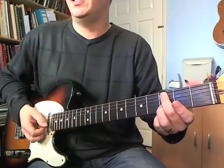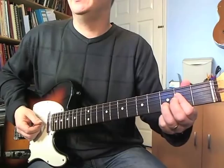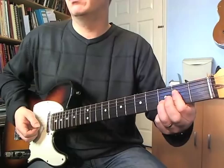Then cut that off on beat four. Then we're going to play an A sus four, keeping the third finger on the B string again. I'm going to bar across frets two on the G and D strings, and we're playing the open A.